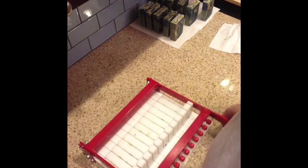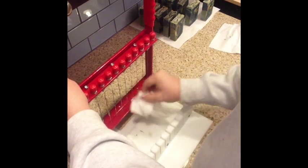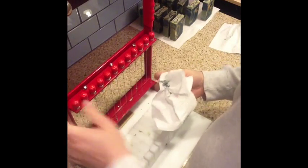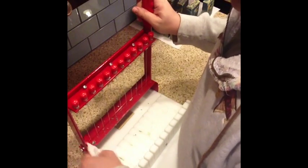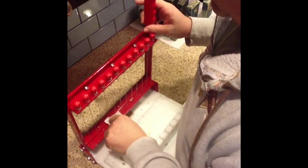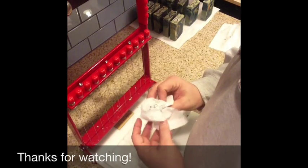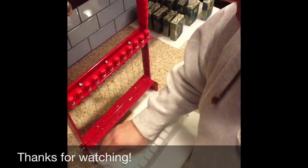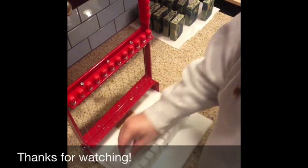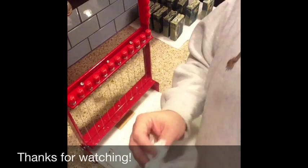If you're interested in some of my soaps, you can find them on my website: www.DivinelyDesignedProducts.com — all one word, no spaces, no hyphens. I'll put the link in the description below. All right, thanks for watching!